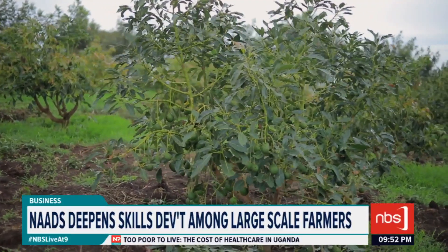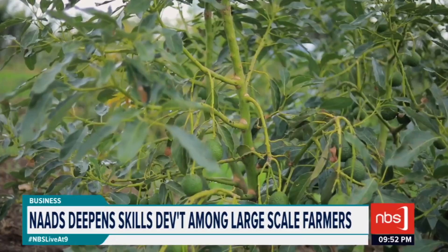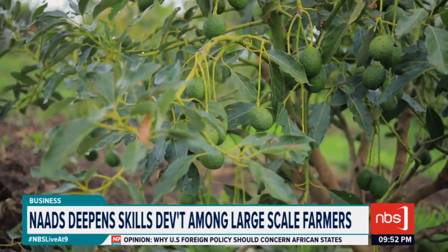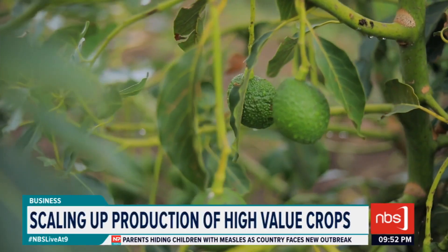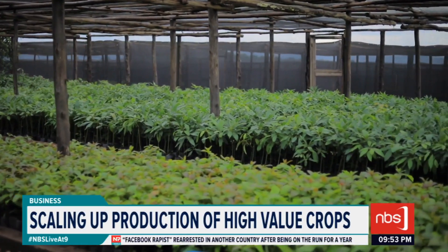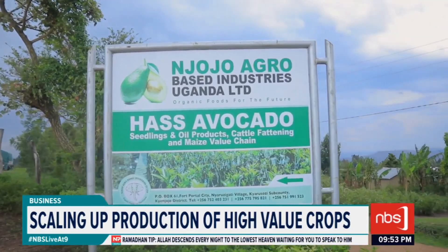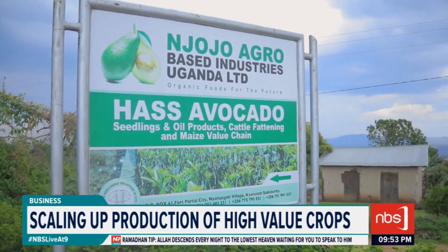One of the three new high-value crops being promoted by government is Haas avocado. Its demand worldwide is very high, and Uganda is one of the countries that can comfortably grow the crop. The NADS Secretariat is the lead agency in the promotion of the Haas avocado. Government through NADS pays 70% of the seedlings for qualifying farmers, and 30% will be contributed by the farmer. NADS works with large nucleus farmers who support clusters of outgrowers around them.